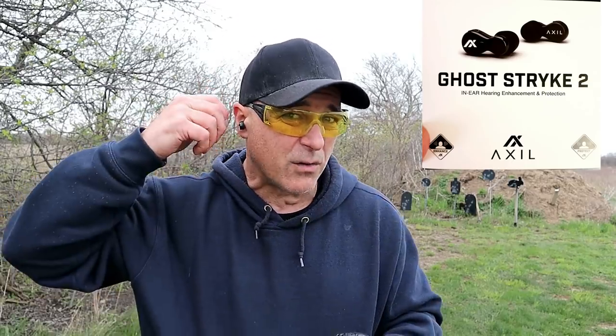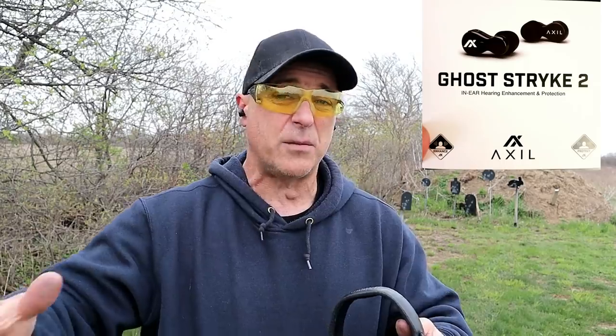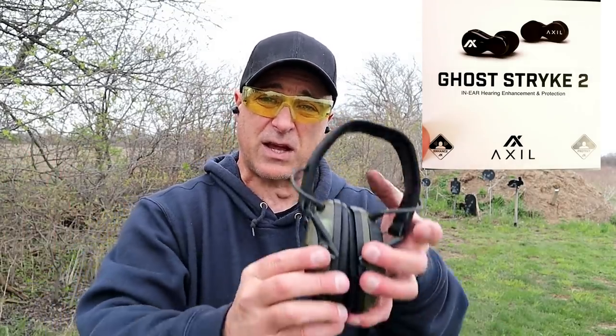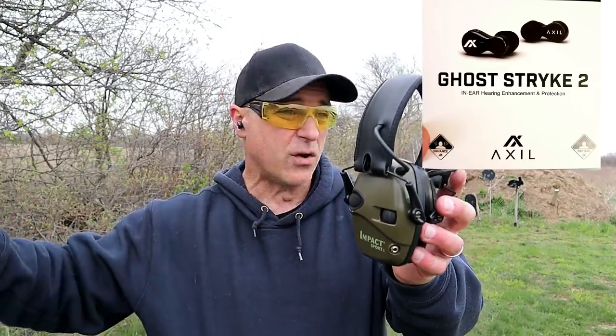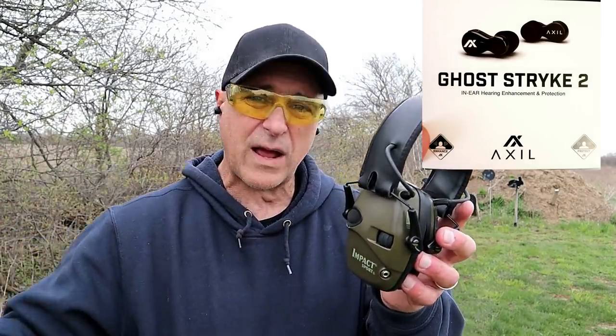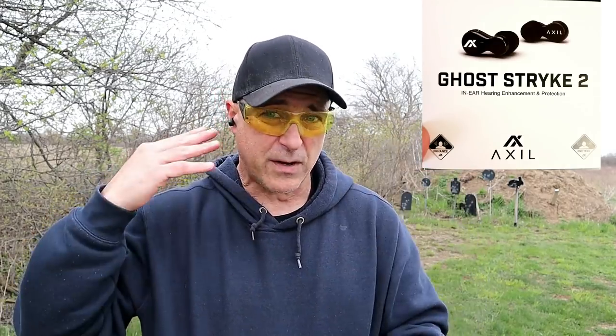They are electronic. They have little volume tabs on there — I can increase or decrease the volume. It actually enhances the hearing much like electronic muffs. You can hear your surroundings, I can hear everything going on, I can hear myself talk, but I don't have the big muffs. They're very comfortable, so it's easier for me to make videos instead of having to take out my plugs. I can just keep them in, and yet it deafens the sound when a shot is fired. Axel Ghost Strike 2.